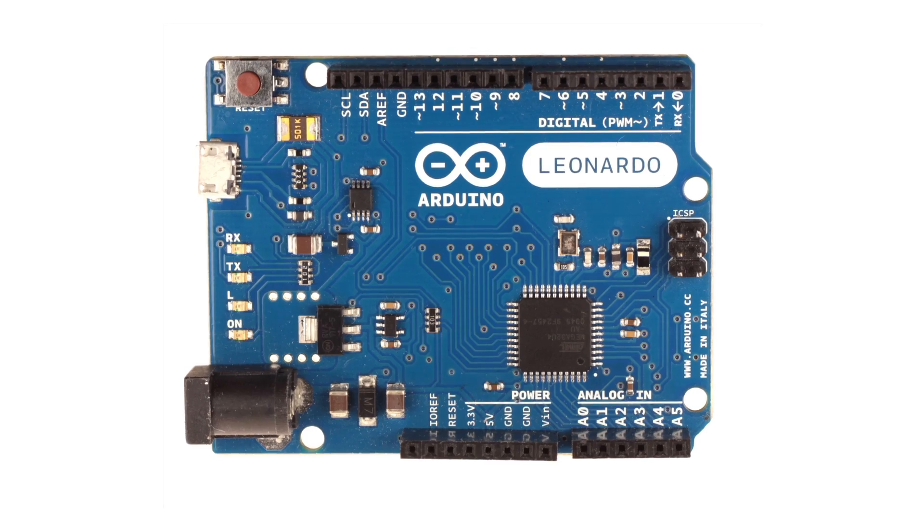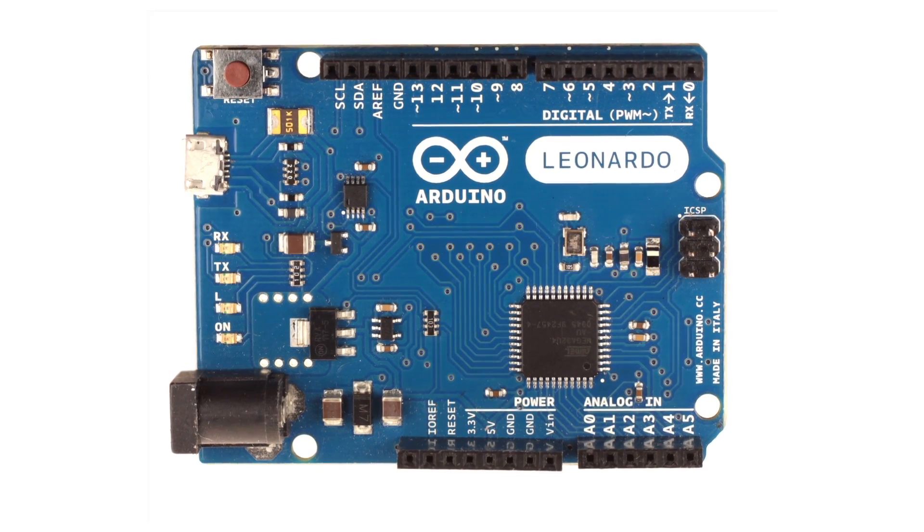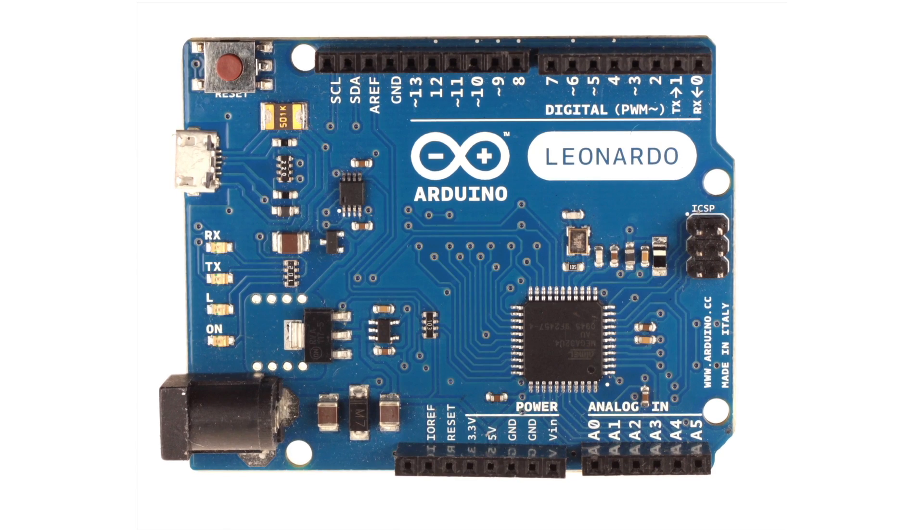Hi everybody, this is Massimo Banzi from the Arduino team and we're here to introduce a new board that we just released. We're here to talk about the Arduino Leonardo that we released a few weeks ago at Maker Faire. It is now available for sale from almost all our distributors and it has a few interesting features that we would like to tell you about.